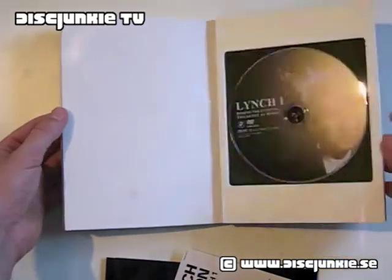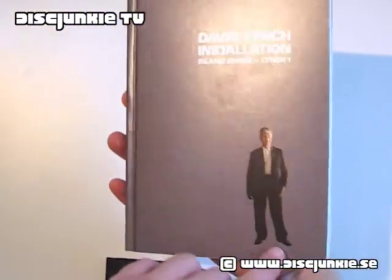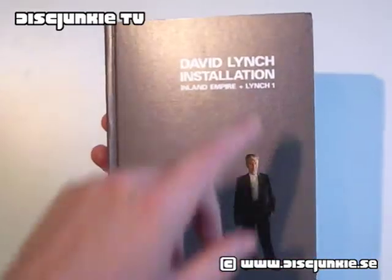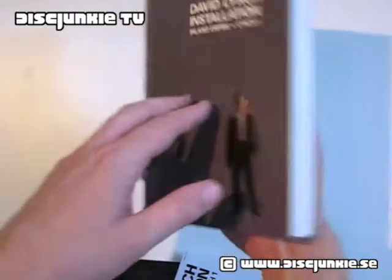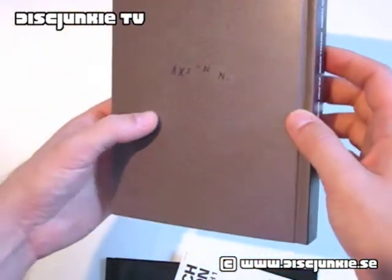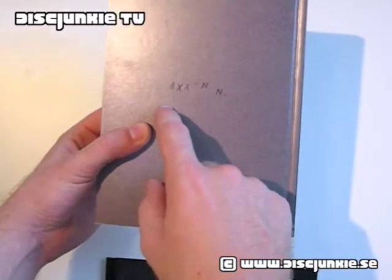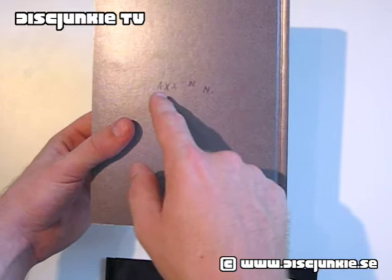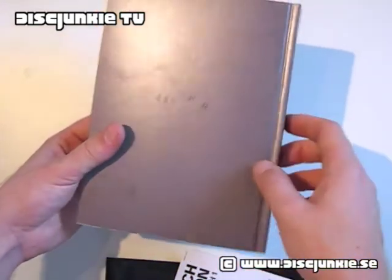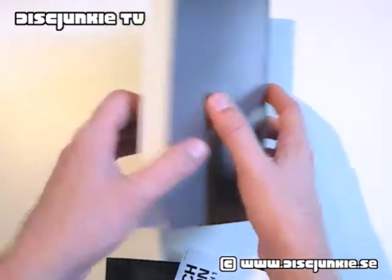Pretty awesome. I think this is easily the best packaging for Inland Empire, and Lynch 1 also obviously. Here's the back, which has an odd, just like an Exxon level image. I don't really remember what part of the movie this was, but still it has an interesting Lynchian feel to it. Looks really good.